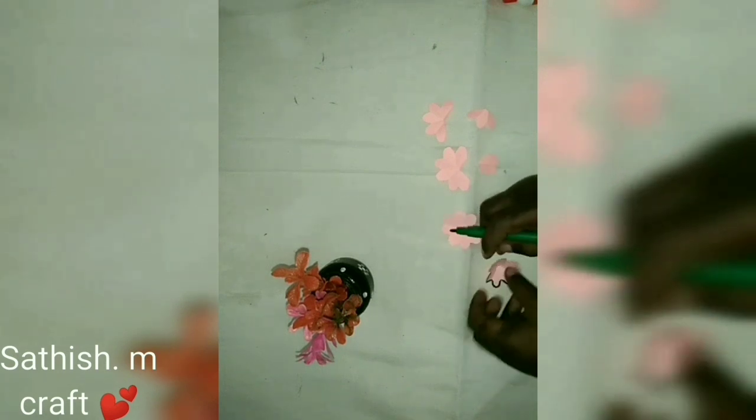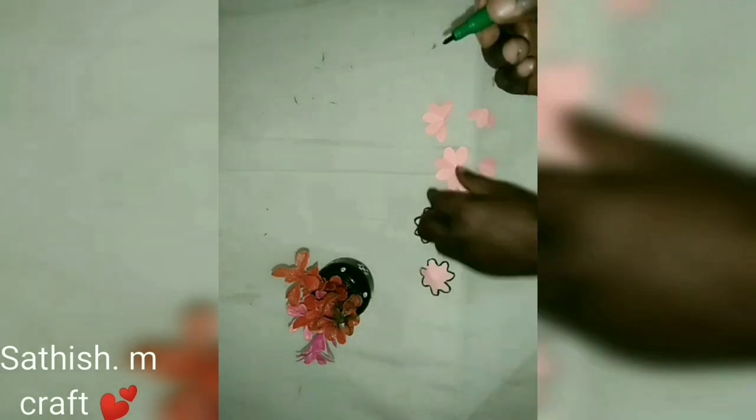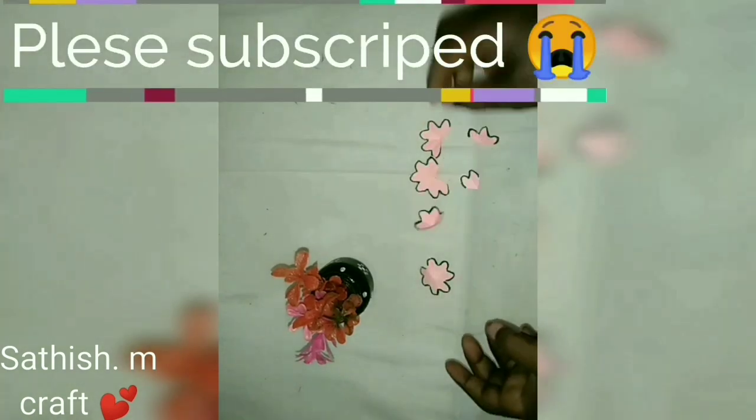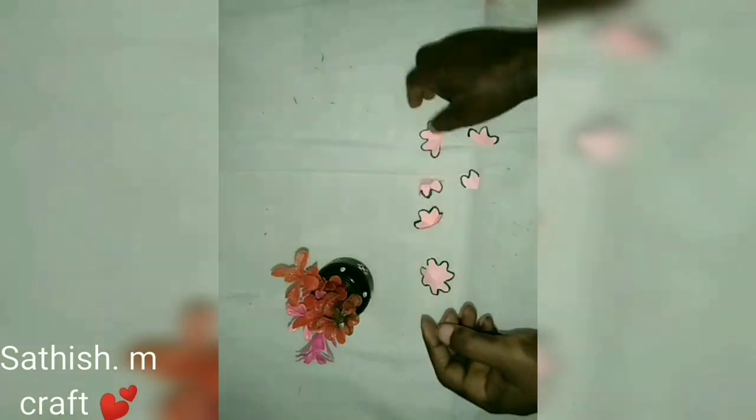I will add a green color. I will add a red birch. I will add an orange color.